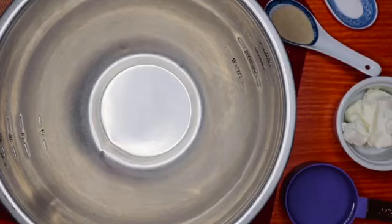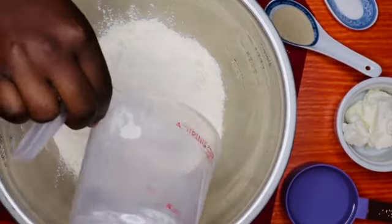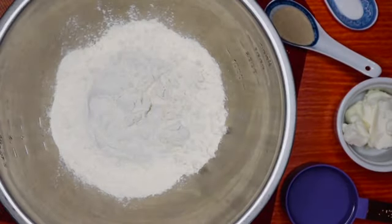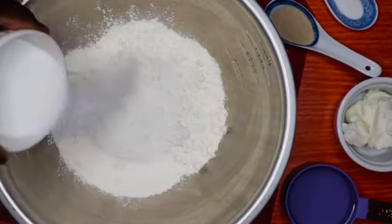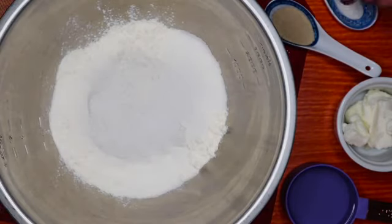Hello guys, welcome to my channel! Today we are making something delicious yet so simple — we are making magunya fat cakes. I have two cups of cake flour, two teaspoons of instant yeast, and two tablespoons of sugar.